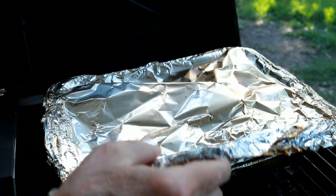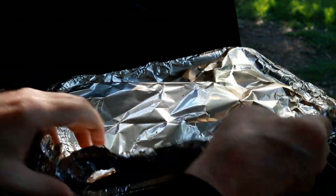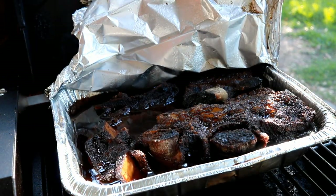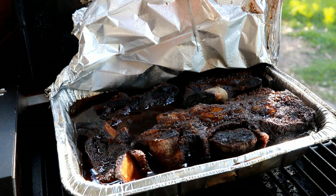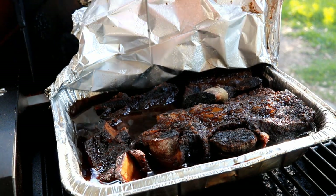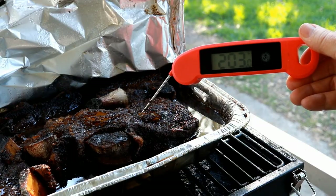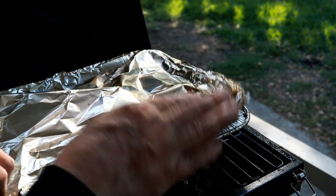It's been a little more than two additional hours, so let's check to see if they're ready. Just look at the awesome color on these beef ribs. I'm checking for tenderness here, not temperature. You can see the temp probe is going in and coming back out with virtually no friction, and that is exactly what you're looking for. Just so happens the temperature is 203 degrees. It's time to get the ribs off this grill and let them rest.